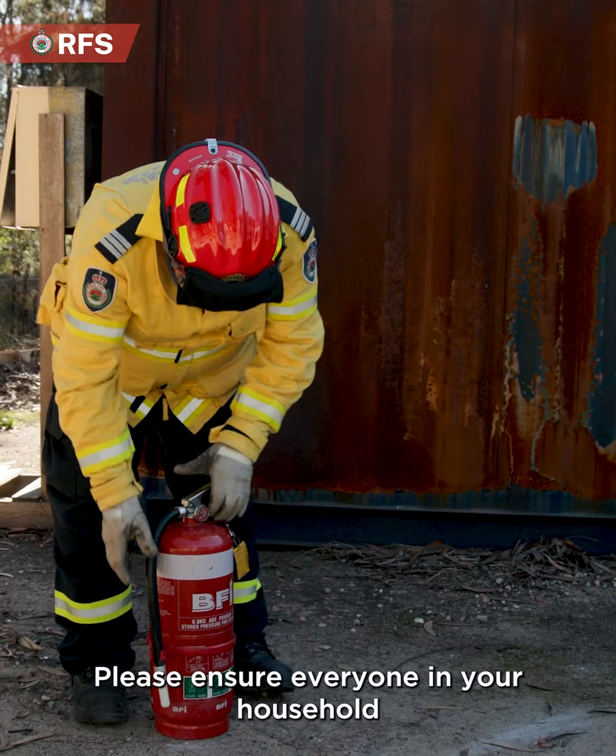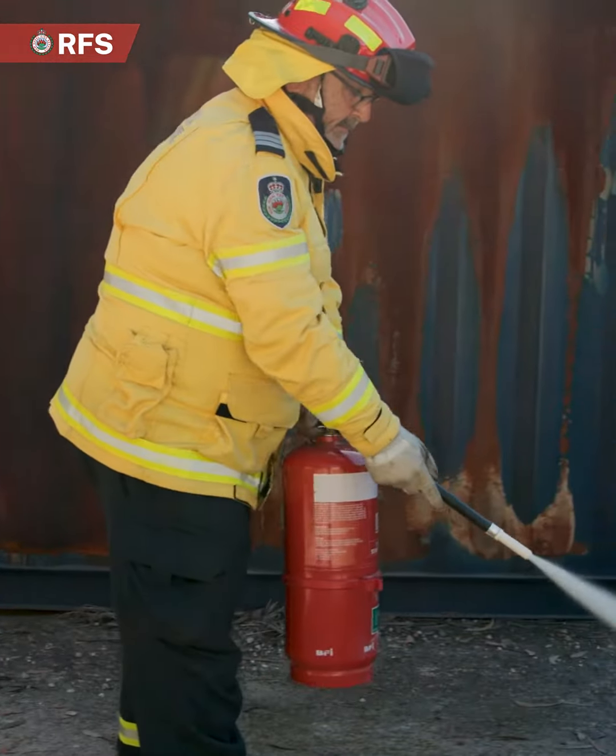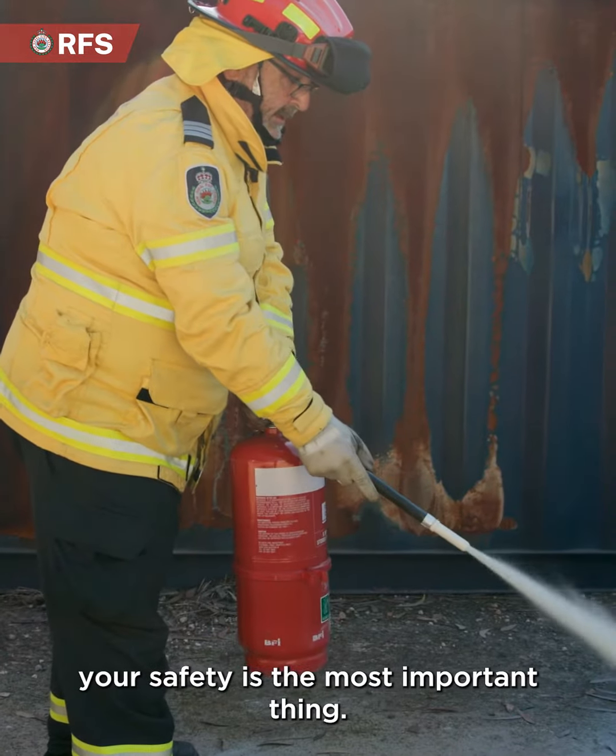Please ensure everyone in your household knows how to operate a fire extinguisher safely and the whereabouts to locate them. Keep safe and remember your safety is the most important thing.